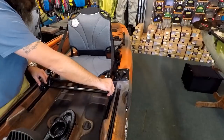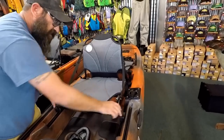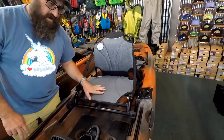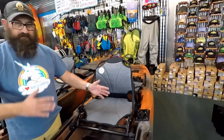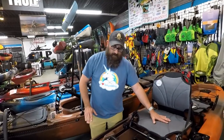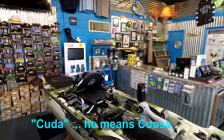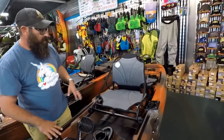Seat adjustment is very similar to the Cuda: loosen the two thumb knobs and it slides forward or backward to get your leg length right, then crank it back down. This seat has a high/low option to create more of a bicycle motion rather than a recumbent position — the key is that the plane of your hips is above the plane of the crank, giving you that downward driving motion. Compared to the Cuda seat, you're roughly halfway between high and low — a happy medium.